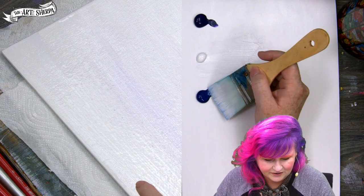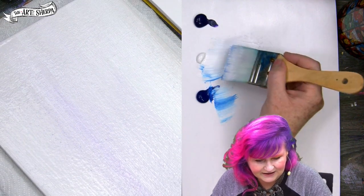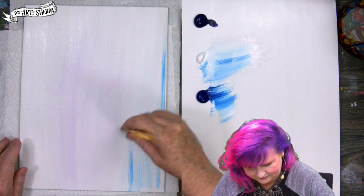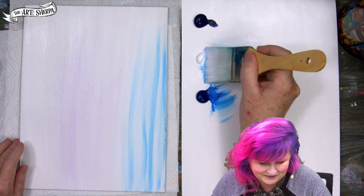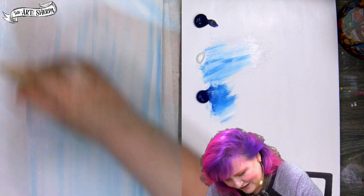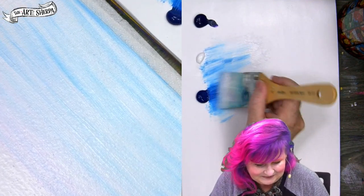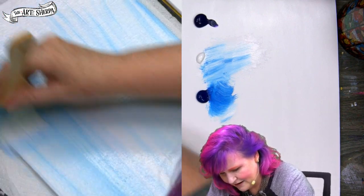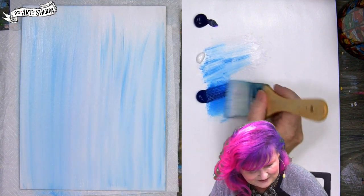Take just the smidgiest smidge of blue paint, then purple paint coming from the other direction, and just kind of come up making some streaky streaks in Halloween colors. This is supposed to be super streaky — that's the idea. I'm going to come in with the blue and then a little bit of purple with purpose.